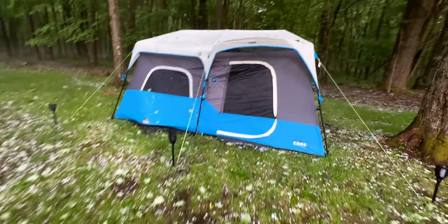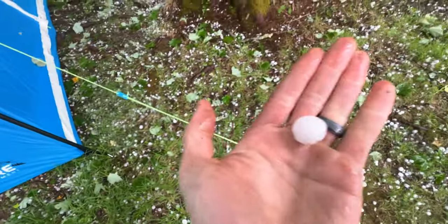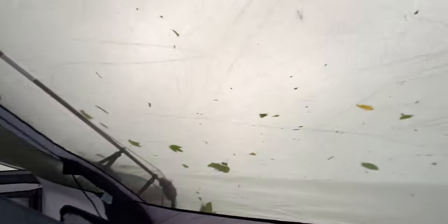Okay guys, we just had an insane hailstorm happen — like, insane. And Jen's like, 'I wonder about the tent.' So I just came up here — look at these hailstones, look how big that is. So the tent was out, it's obviously filthy. Did it survive? Is there water in here? I think the tent survived the insane hailstorm — I don't see any water in here.